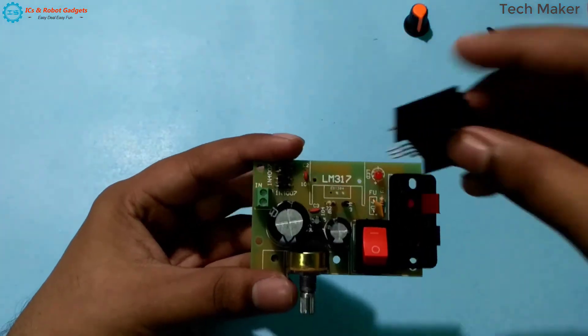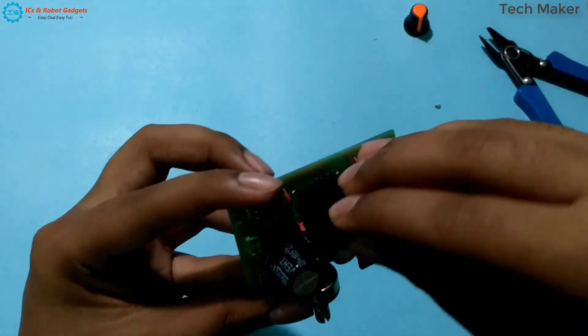Insert this LM317 on the board and solder it carefully.